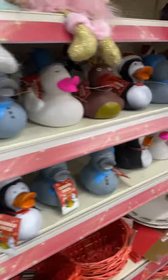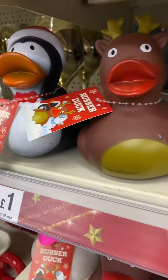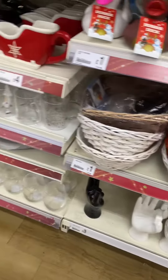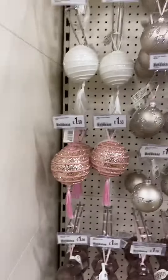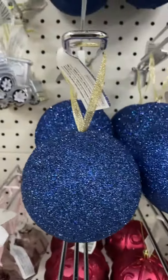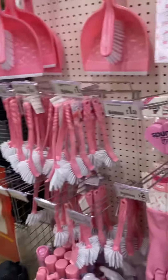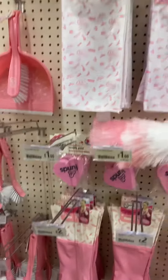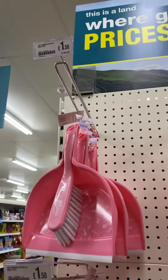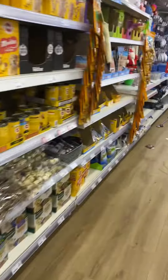Christmas stuff. $1.50 each. $150 each. Did you ask them £1.50 for dustpan and brush? Excuse me, I have a lot of problems.